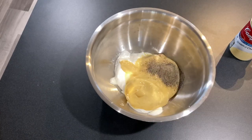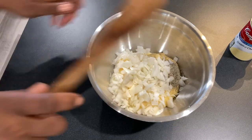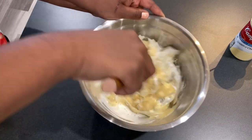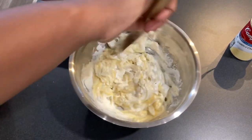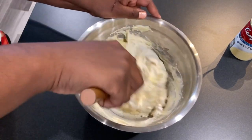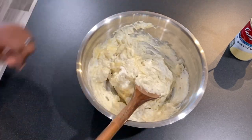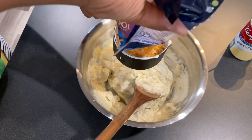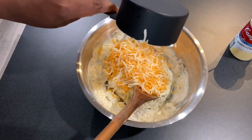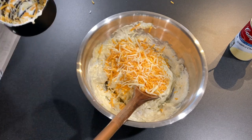Now we're putting in half a teaspoon of black pepper, and I'm dumping all those onions in there and mixing it all up. This is a cheesy casserole so of course you're gonna need some cheese. I'm using Colby jack — a full cup of it. The recipe calls for cheddar cheese but it doesn't really matter what kind you use, whatever you and your family like.